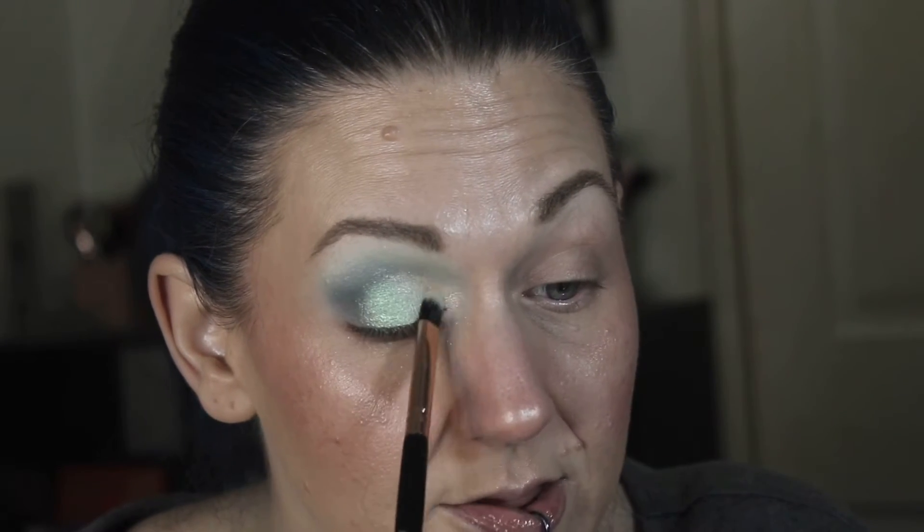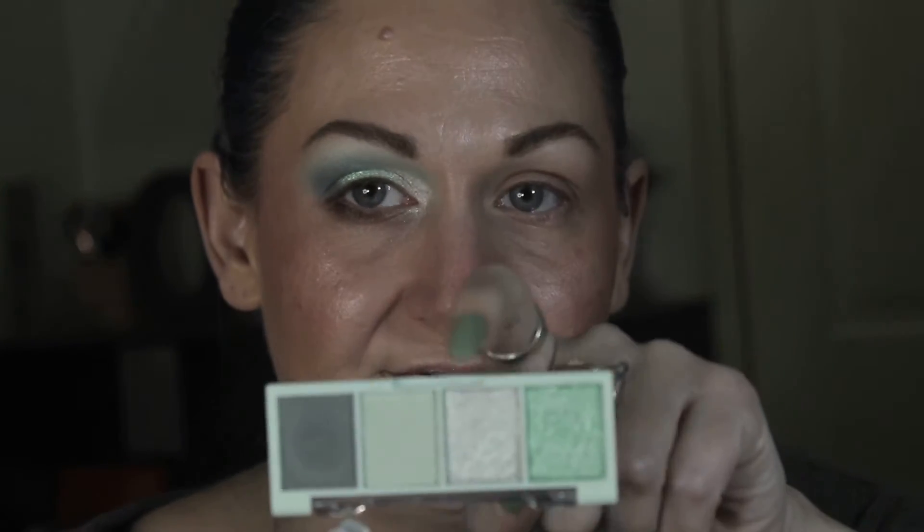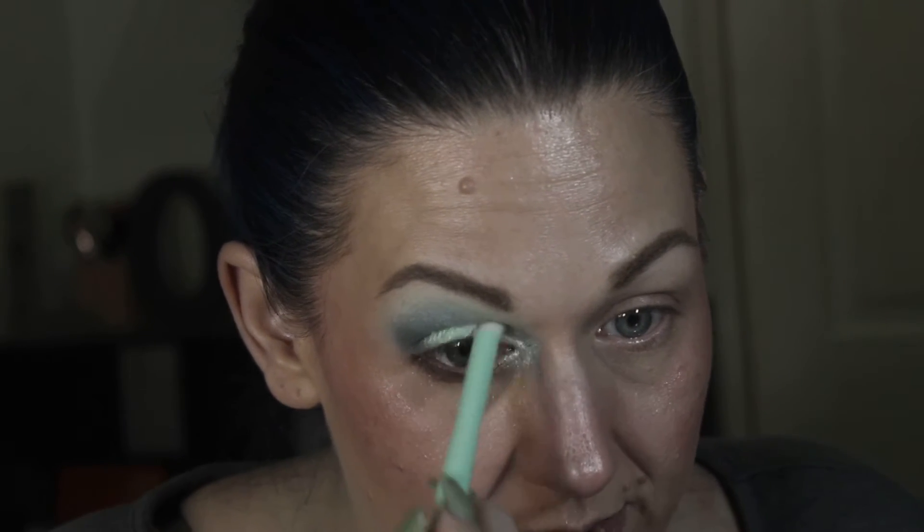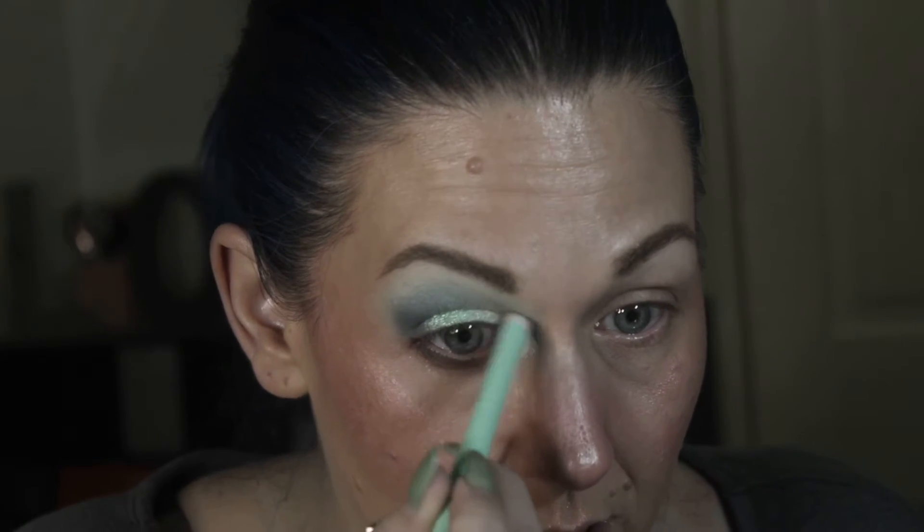I'm going to take this shimmer eyeshadow stick and put that in the front portion of my lower lash line, then take the brush and clean it off to just kind of fade it in. I'm going to clean that same brush off again, take this really icy green, and put that in my very inner corner next to my tear duct. I might use one of the shadow sticks as a liner — I'm gonna try anyway, I can't guarantee it's going to be possible, but we are going to try.